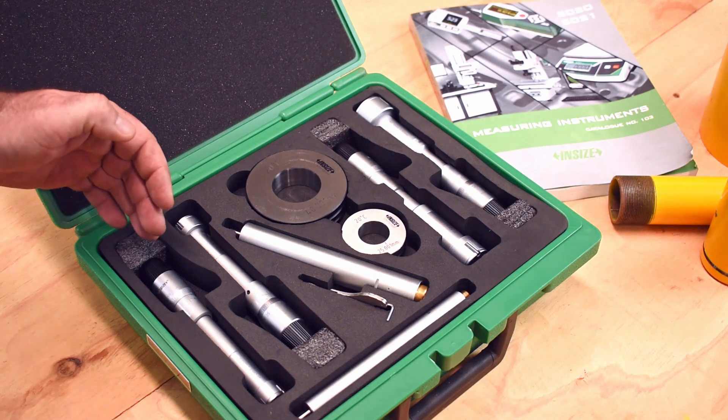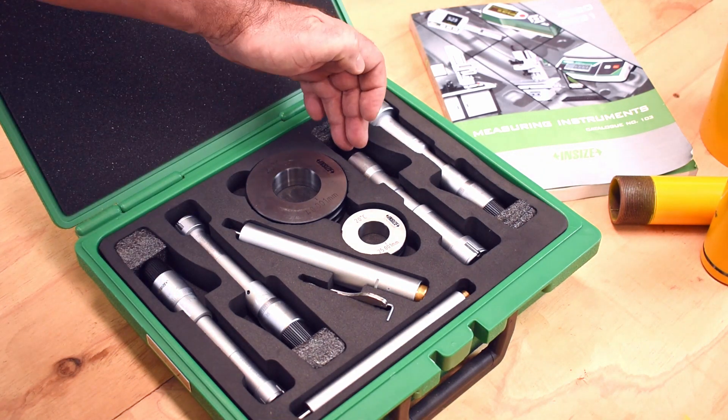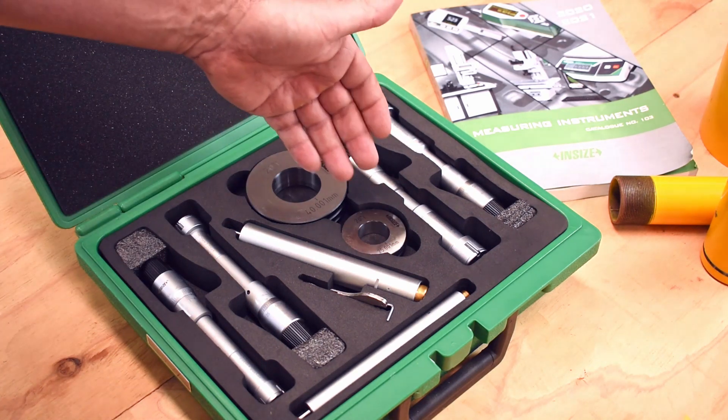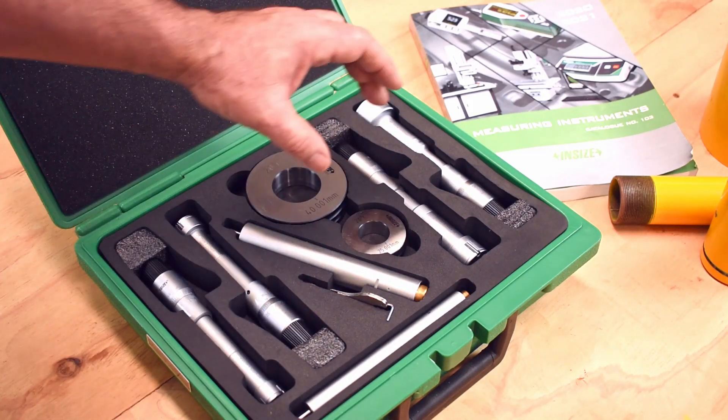It has four separate inside micrometers: 20-25, 25-30, 30-40, and 40-50. It comes with setting standards for both sizes of micrometers, and also extensions for both sizes of micrometers.